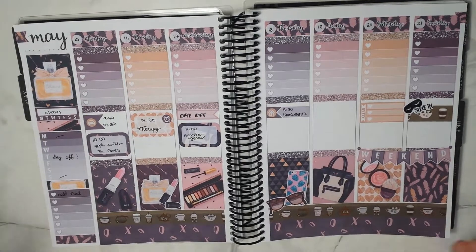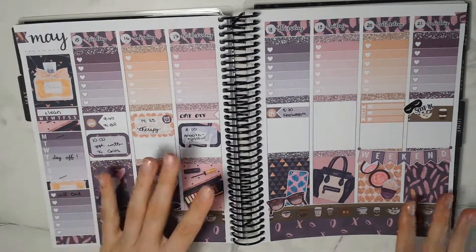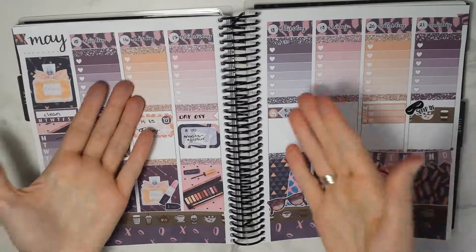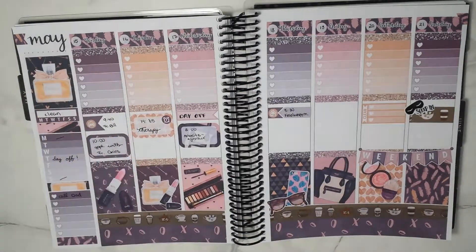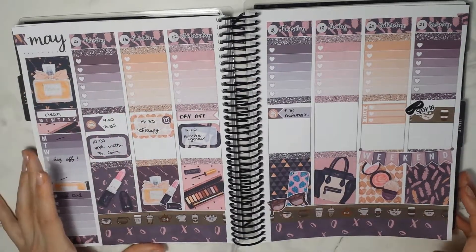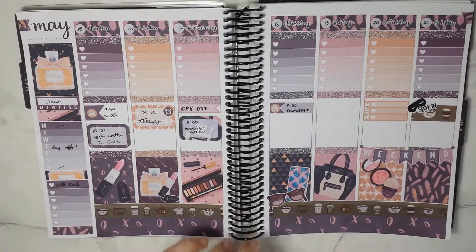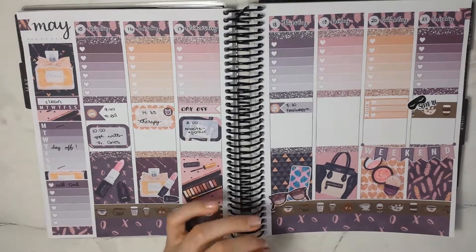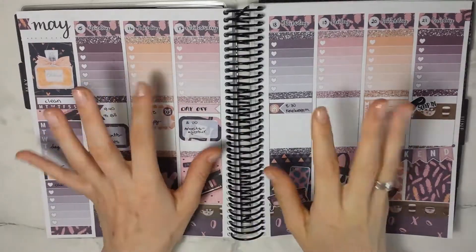This is what everything looks like filled out. I didn't fill out a lot of stuff because I like to do that just before the day happens — like if I fill out my to-do list for Saturday it will have all changed when Saturday comes, so I don't tend to do that in my videos. I hope you enjoy this video and I hope you're having a great day, a great week, and I hope you'll have a good time till we see you again in my next video. Goodbye!